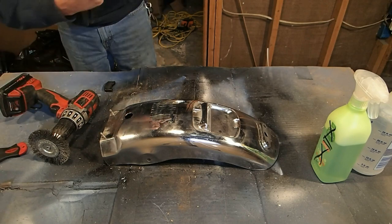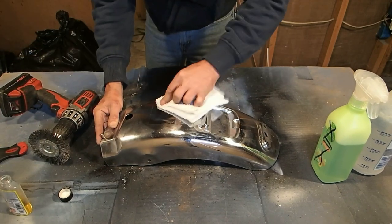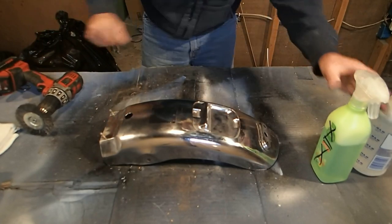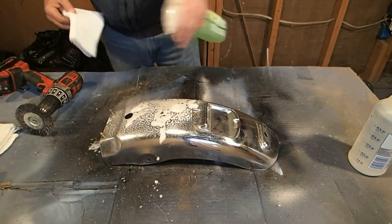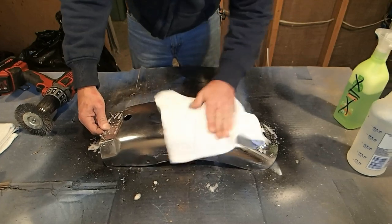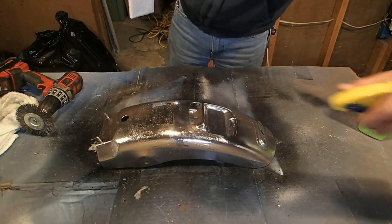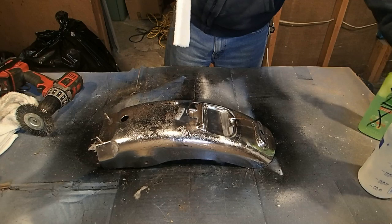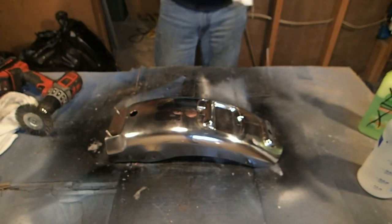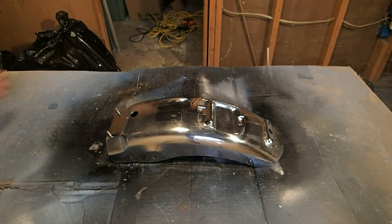Let's go ahead and get this sticker off of here — I don't think we need to read it anymore. Let's use a little bit of Goo Gone on it with a rag to get the rest of that residue off. Looks like we got it all. This is just soap and water — I'm going to wipe the whole thing down with soap and water, and then warm water to get any soap residue off.